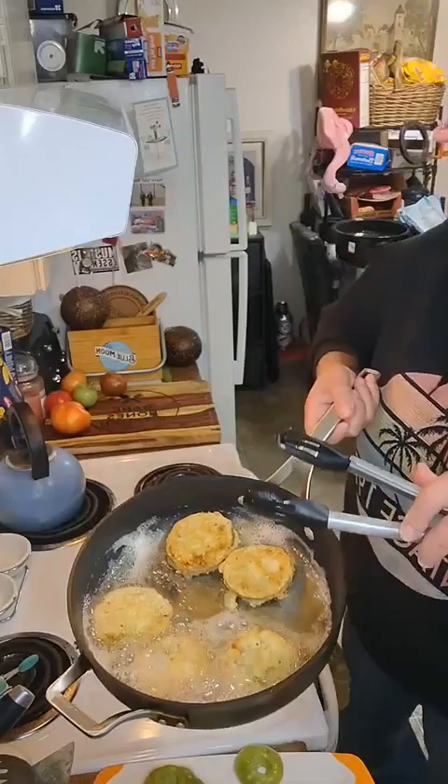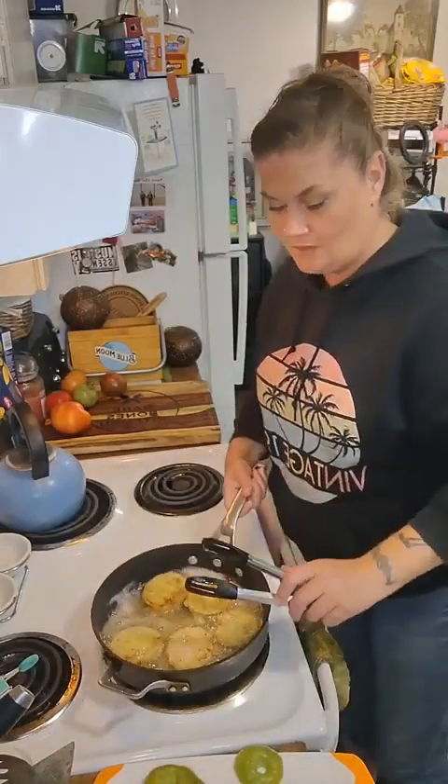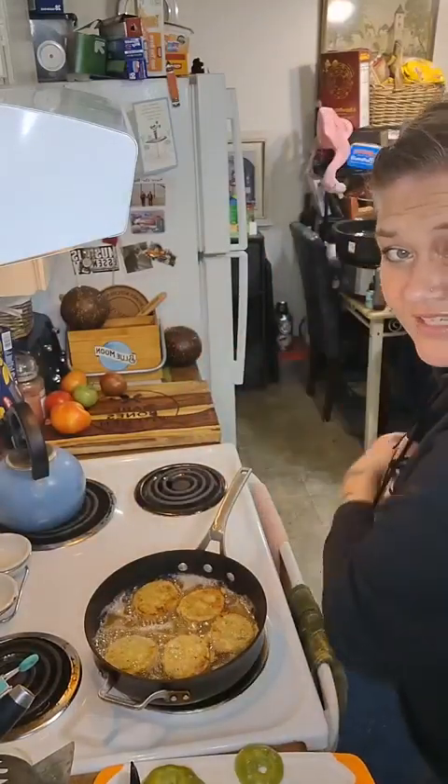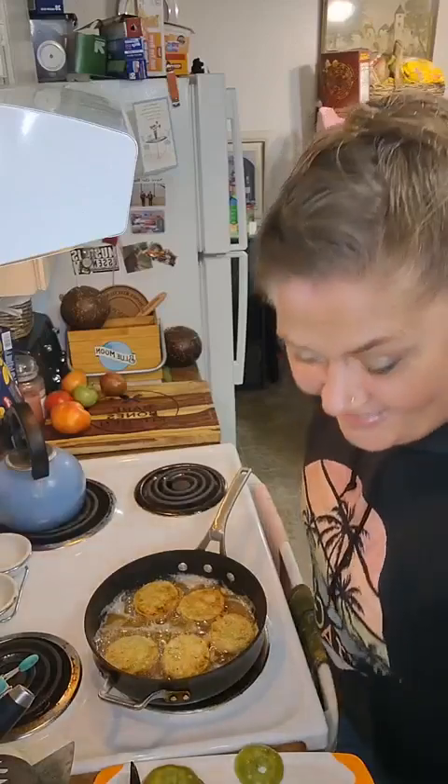Look how beautiful they are! I'm just gonna let it ride for a minute. The movers came today — again, I'm so excited for you, but inside sad for me because I'm selfish like that.